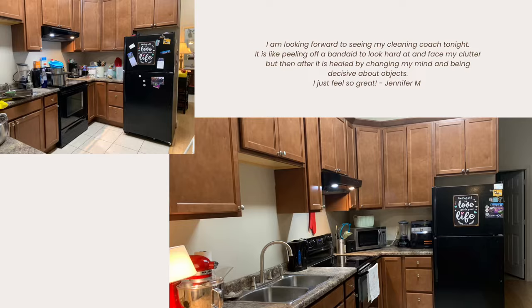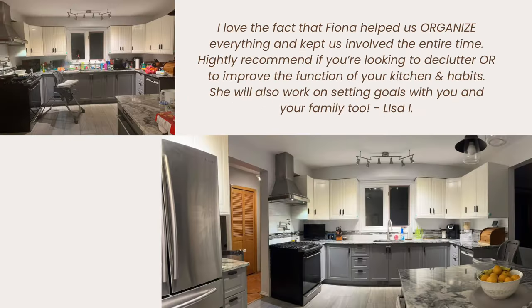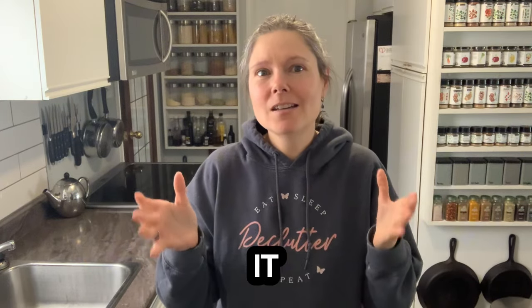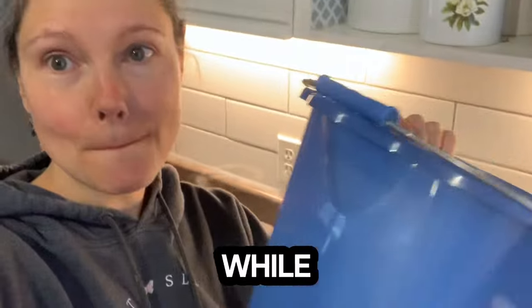I have decluttered a lot of kitchens, but I've never come across a kitchen that had a clean kitchen bucket — a bucket that has absolutely everything in it that I need to keep my kitchen clean while I'm cooking.